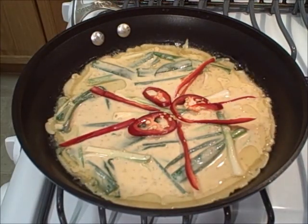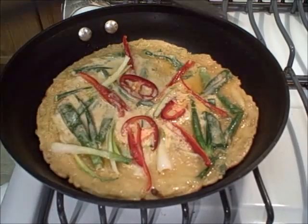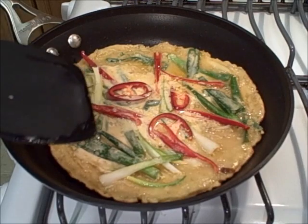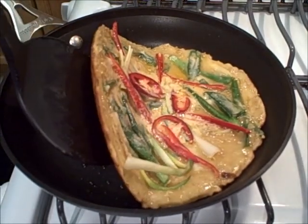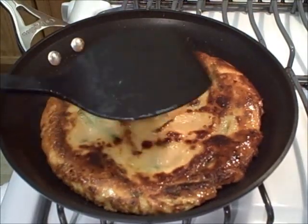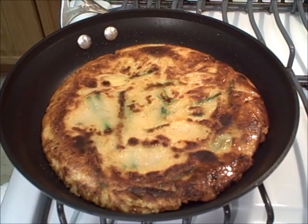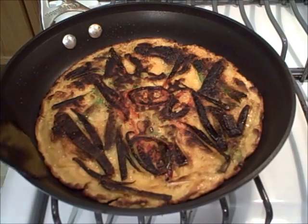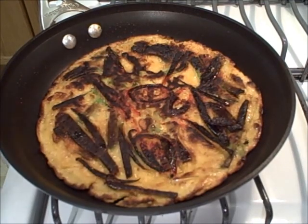We cook this on medium high until it gets golden brown on one side, then flip it over to the other side. Depending on the size of the pan and how much batter you use, it could take anywhere from six to eight minutes per side, or as much as 15 minutes to get golden brown. I check underneath — nice and golden brown — and flip it over. It's going to take another seven or eight minutes on the other side. There's our first pancake: a regular Korean pajeon, green onion pancake with some chilies. The onions got nicely caramelized and golden brown.